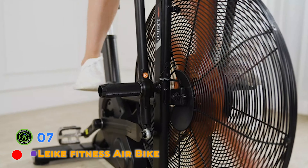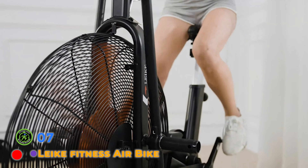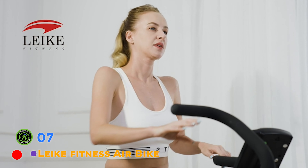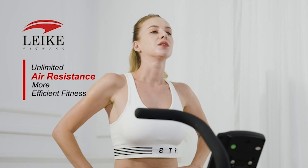Track your time, distance, calories, watts, speed, and RPM on the display. Take advantage of the set mode to create specific fitness goals. The phone holder can hold your phone or iPad, and the bottle holder can hold your water bottle.